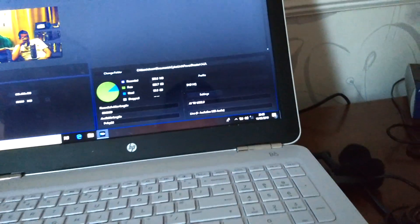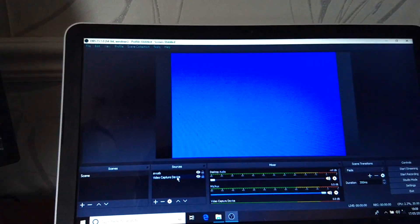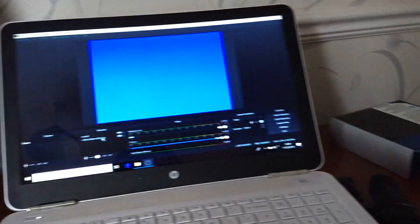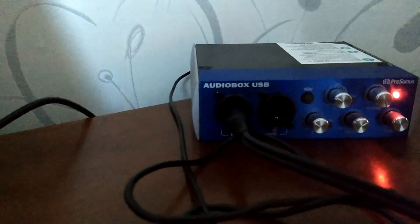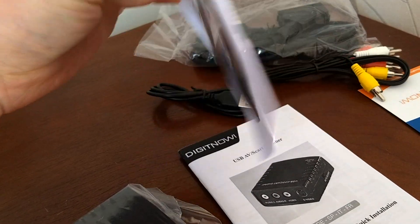I assume that's to do with latency between the software and the device, because when I used OBS — which is free — that worked a lot better. So I recommend OBS for using this. I didn't bother with the software that came with it, as it didn't appeal to me, especially when there's better stuff out there.